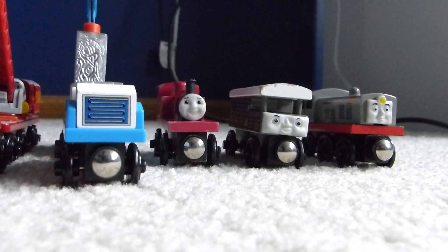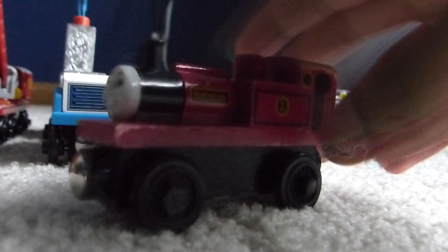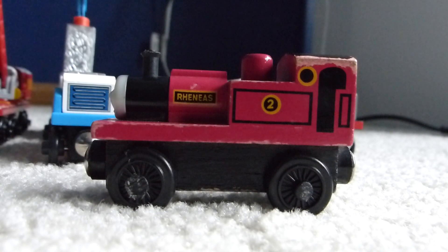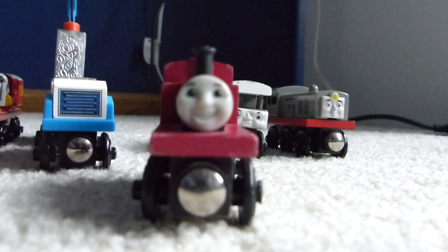Next up is Rheneas — this is the old-style Rheneas made in the 90s. I actually already do have a Rheneas, but it's the ugly 2004 Rheneas with that really hideous face, fat body, and white wheels. The reason why I haven't really featured Rheneas in many videos is because I absolutely hate that model.